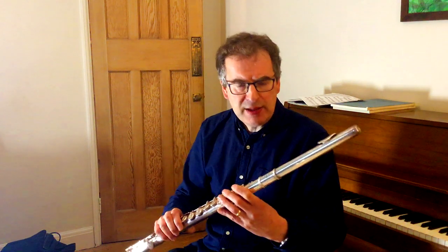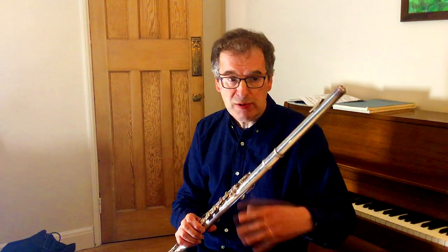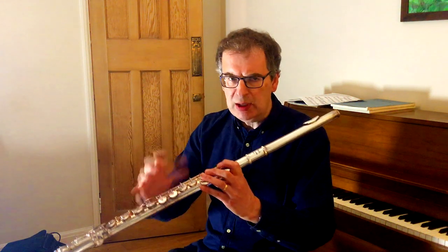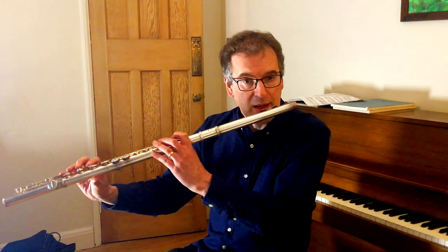Another thing about the alto flutes is they have this deep rich sound. It's a fuller flower than a concert flute, so actually when I'm playing I find it sounds a little deeper. Everything is a slightly bigger sound, slightly richer, slightly warmer, slightly more mysterious. I particularly like it.